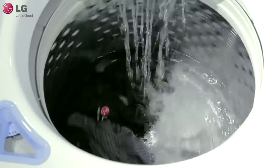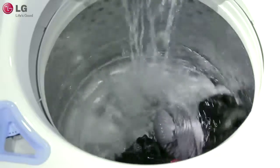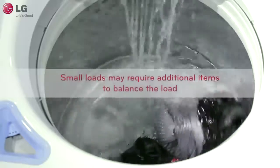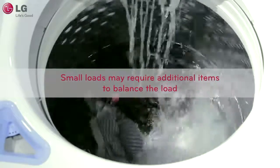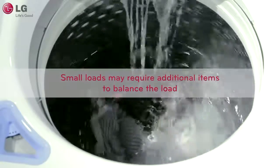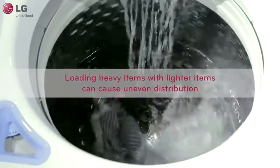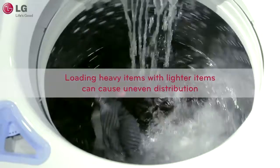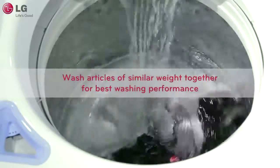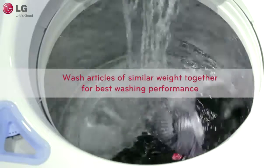If your washer is having trouble balancing the loads, there are some conditions to avoid so that the washer can more easily balance the load. Sometimes very small loads and especially single items cannot be properly distributed. In this case, adding some extra items that are similar to those in the load can help minimize the unbalance. Balancing can also be a problem for loads that are a mix of heavy and light items. Try to avoid this type of load. For more information on how to properly use your top load washer, please watch the proper loading video.